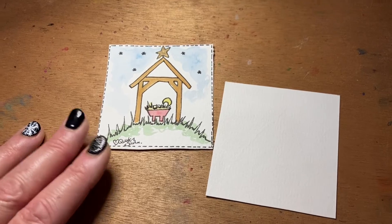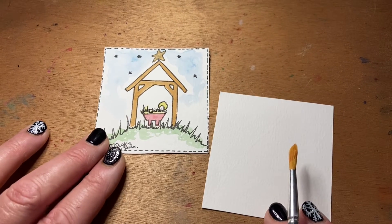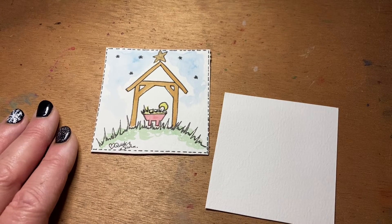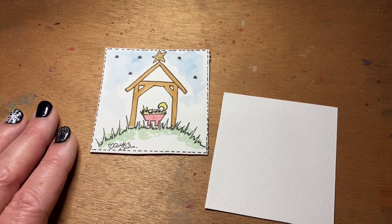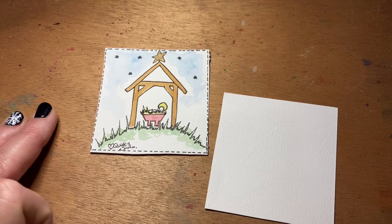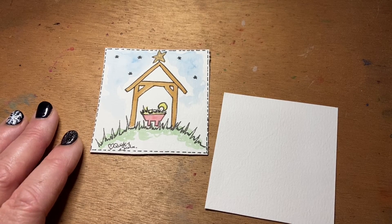Good morning, quirky birders! It's Lynn here and it's time for our very last design on the Quirky Bird Watercolor Advent Challenge. Today I'm doing something fairly traditional — a little nativity scene.